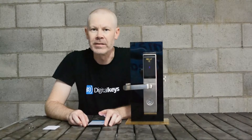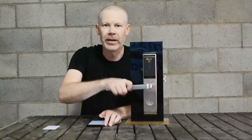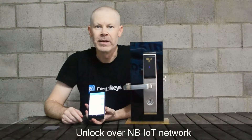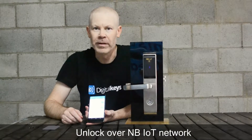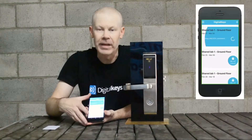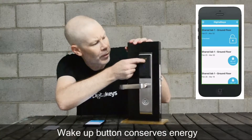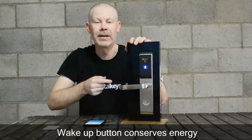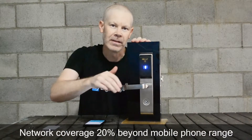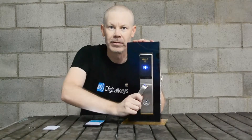Hi, this is the Digital Keys NBOT Smart Lock. At the moment, the door is locked and cannot get in. We have four different opening methods. The first one is with the Digital Keys app over the NBOT network. So if I want to unlock my door here, I hit the unlock button on the Digital Keys app, and then I wake up the lock by hitting the wake up button here, and then the unlock command goes up over the internet and down over the NBOT network, and now I can unlock my door and go into my room.